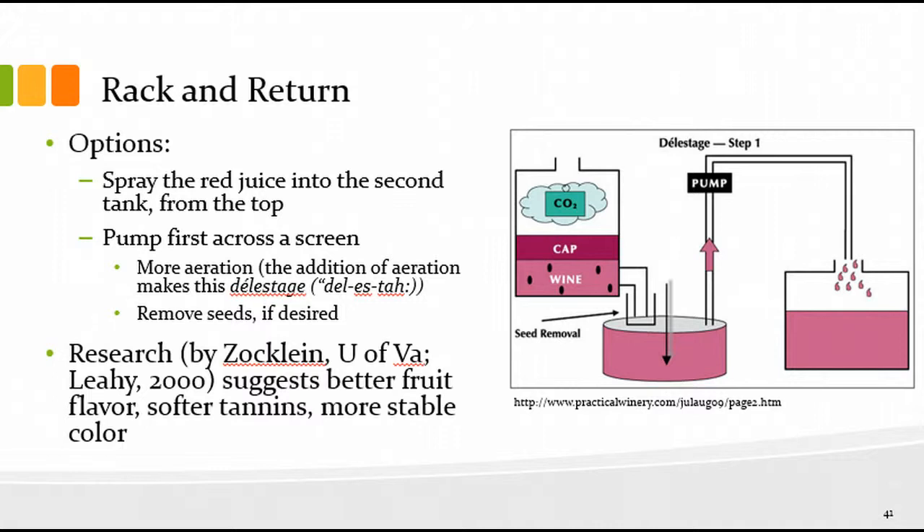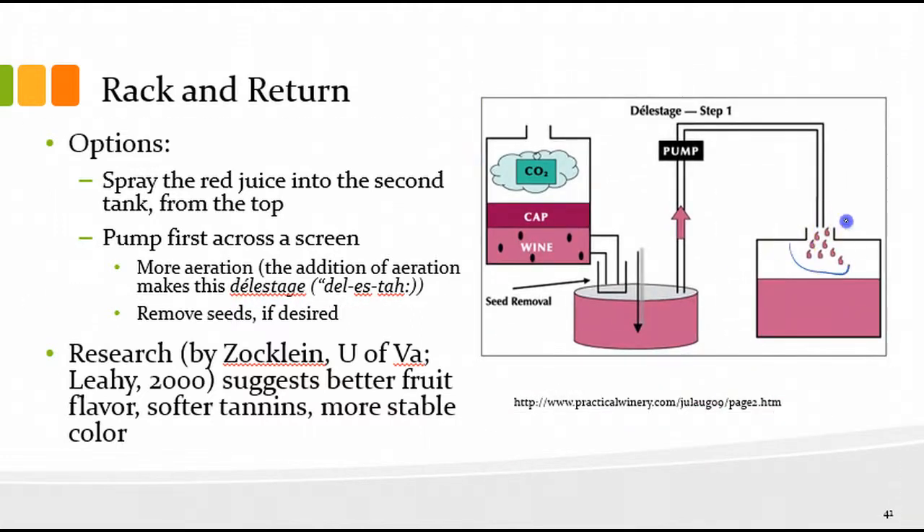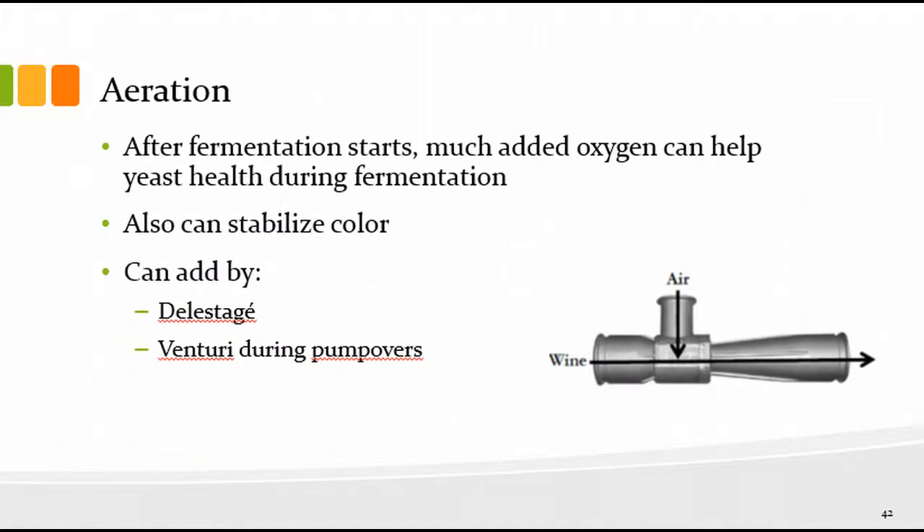Spraying the red juice into the second tank from the top does the aeration — 'de la star' is the French term for that. Rack and return with aeration is generally how we refer to it, with options to remove seeds. Bruce Zachlein at University of Virginia did some research on this and suggested better fruit flavor, softer tannins, and more stable color with rack and return. That was from Leahy 2000 — you can Google that paper.